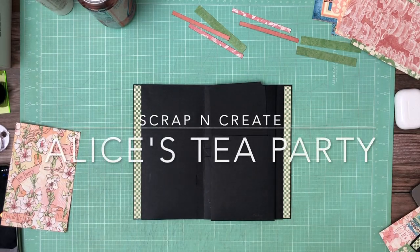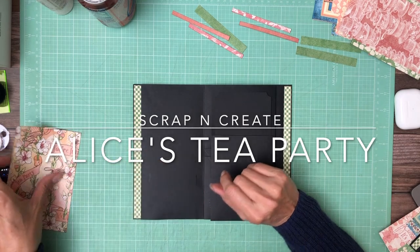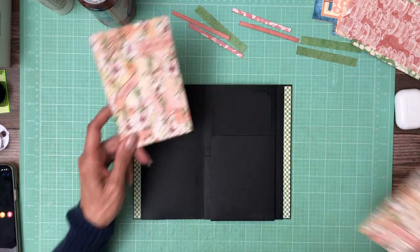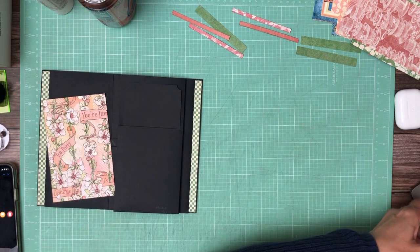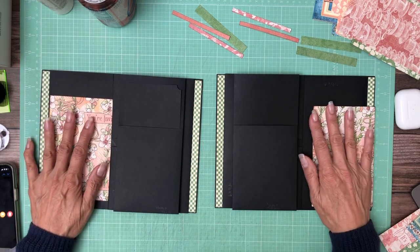Hey everyone, it's Stephanie from Scrap and Create and I'm back and we're going to start decorating page 4. So this is from the 12x12 collection pack and I've trimmed this down to fit. I'm going to pull in page 5 as well, over here on the side that doesn't have any moving flaps.